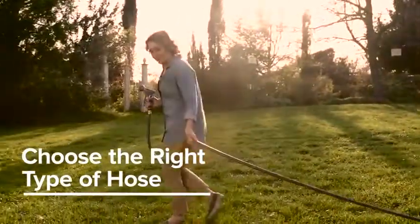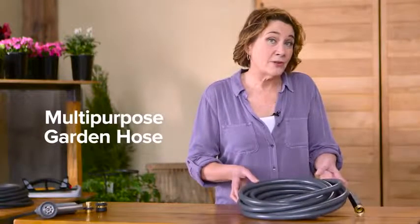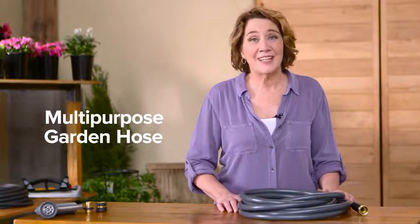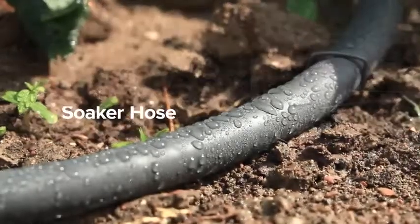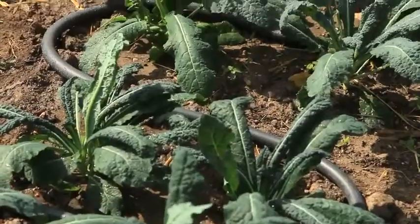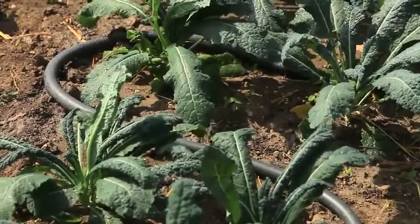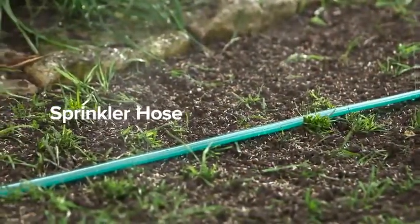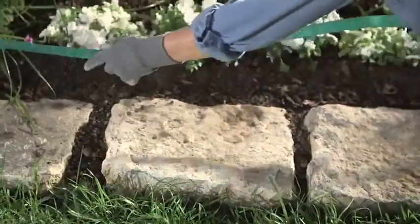A multi-purpose garden hose is a versatile hose, great for general watering and cleaning. For efficient garden watering, get a soaker hose that will seep water directly into the surrounding soil and right to the plant's roots. Lightly water stretches of new grass seed with a sprinkler hose.